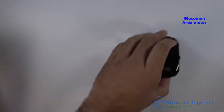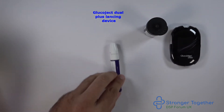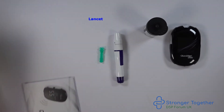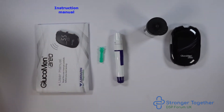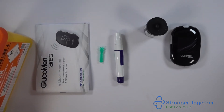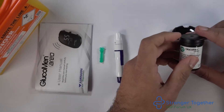We need our glucomine REO machine, our test strips, our glucoject lancing device, a lancet, our instruction manual and a sharps box. First of all, check the test strips are for your machine — in this case the glucomine REO device.